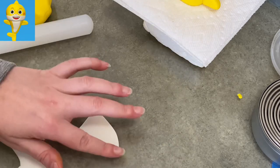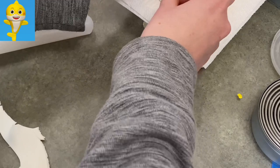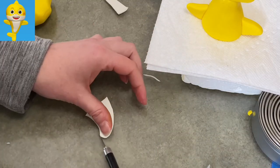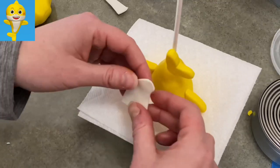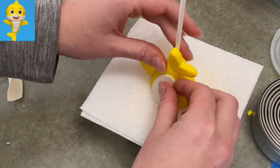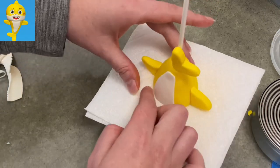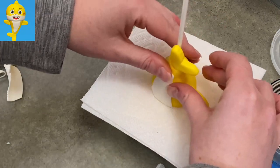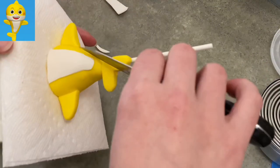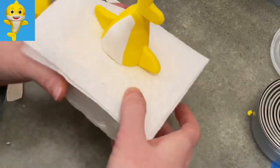I rolled out some white gum paste really thin and made a kind of smurf hat shape — that's going to be his little belly patch. I held it up, trimmed it down, held it up, trimmed it down until I found a shape and size I was happy with. Then I added a little water, stuck it on, and made sure the edges were smooth.